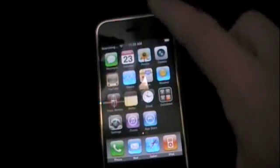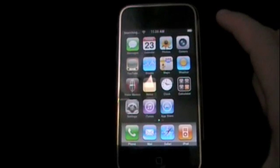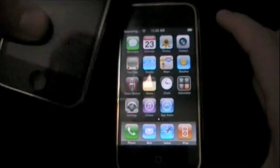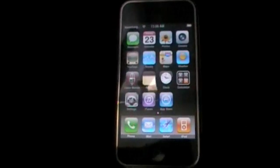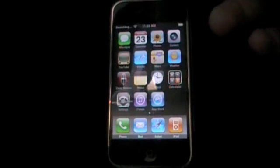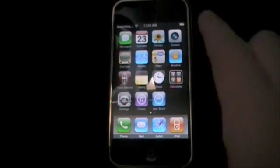I'm actually using my first generation iPhone on this because I do not have the 3G. I do have the 3GS, but you cannot do it on that. So this video is not for the 3GS or first generation iPhone. All you have to do is add a source to your Cydia and then install it. Let's go ahead and get started.